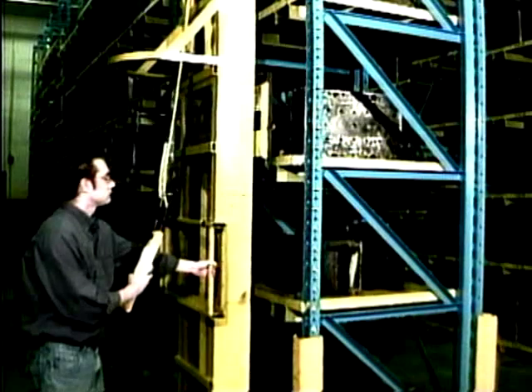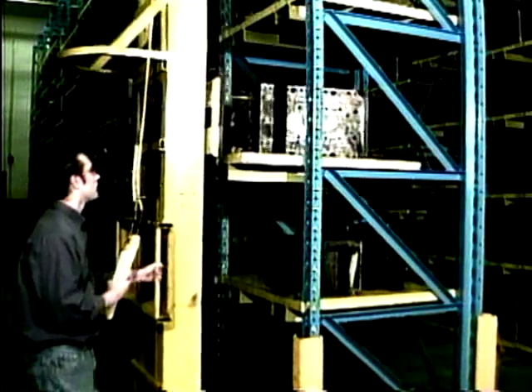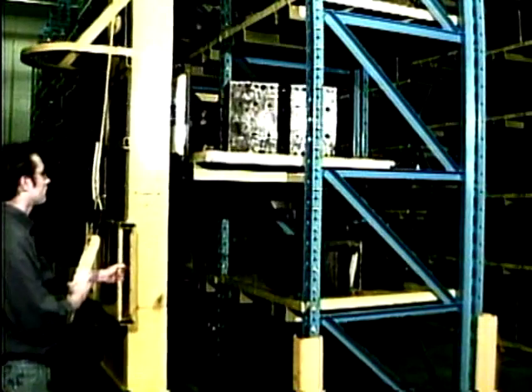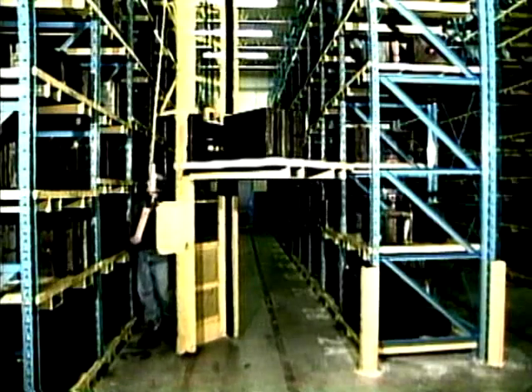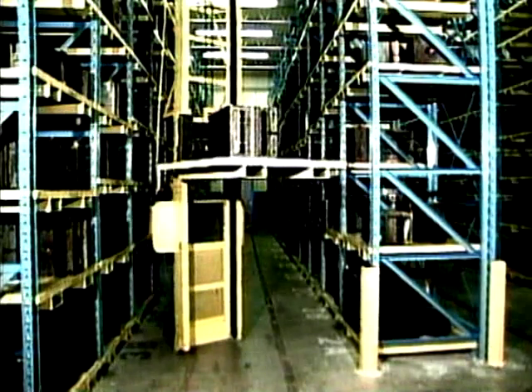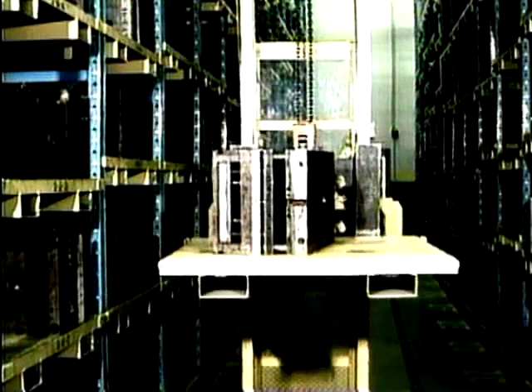Always maintain a minimum of 4 inches of vertical clearance between stored loads. When the load is clear of the rack, lower it to no more than 3 feet off the floor, turn 90 degrees, and proceed up or down the aisle.